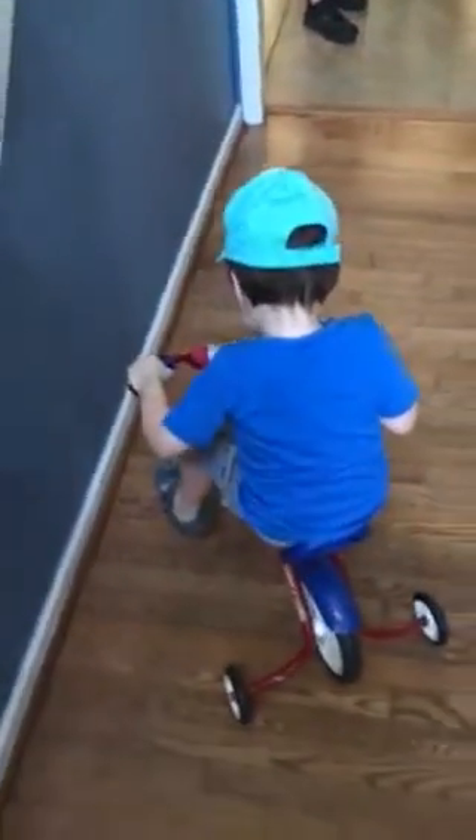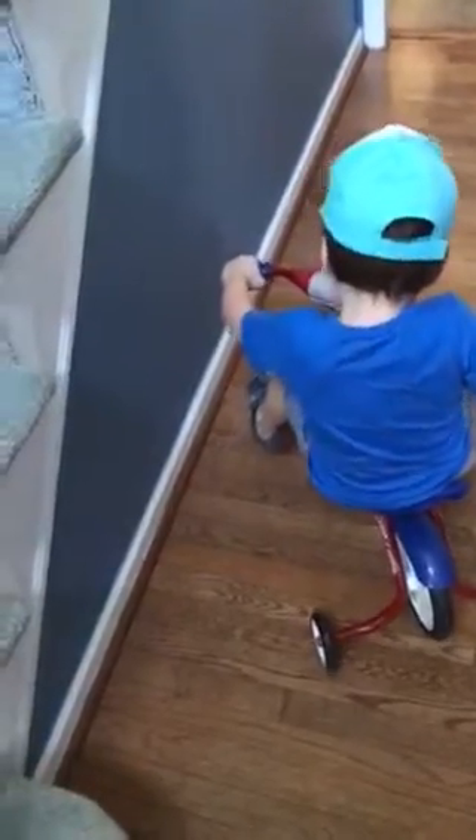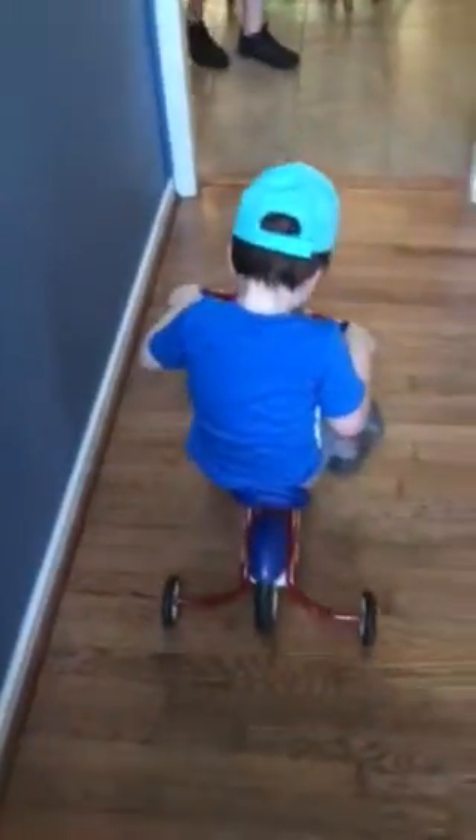Turn so you don't run into the wall. You can keep pedaling while you turn. There you go. You're learning it. You got it. There you go. Good job.